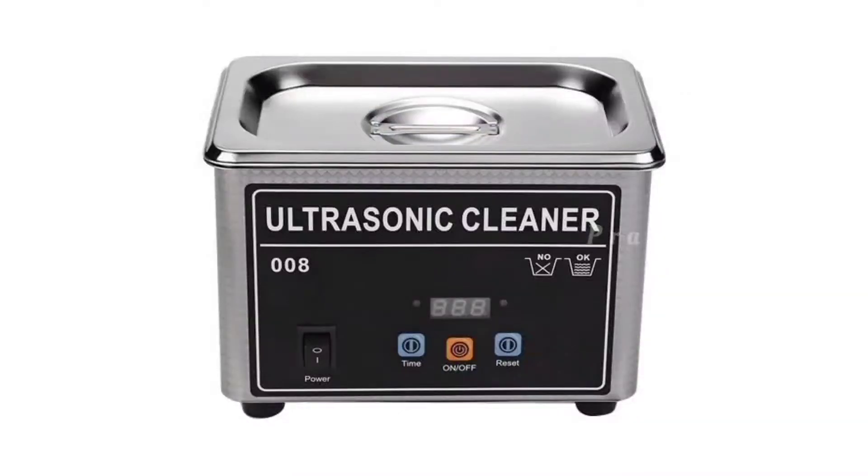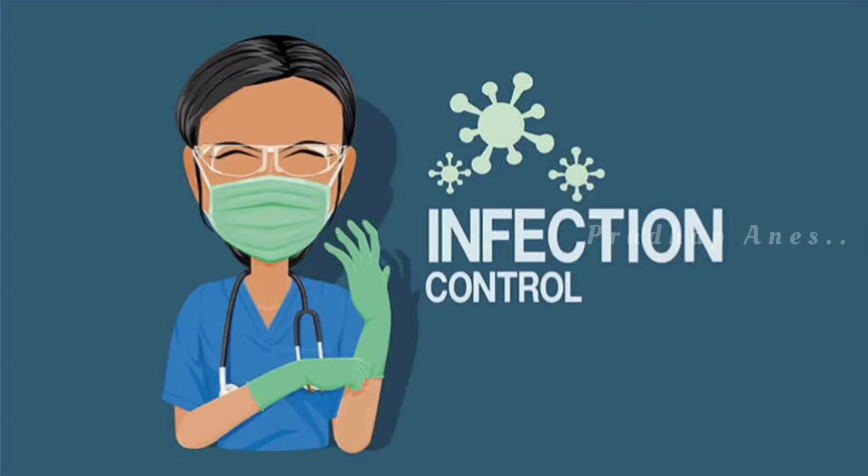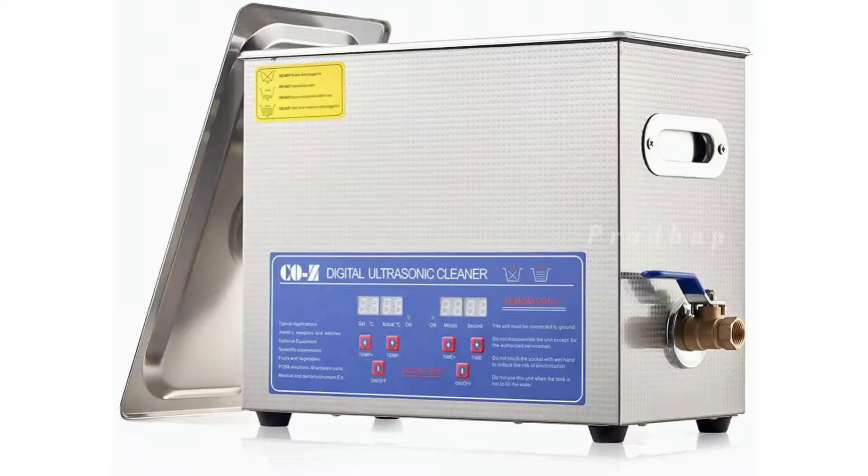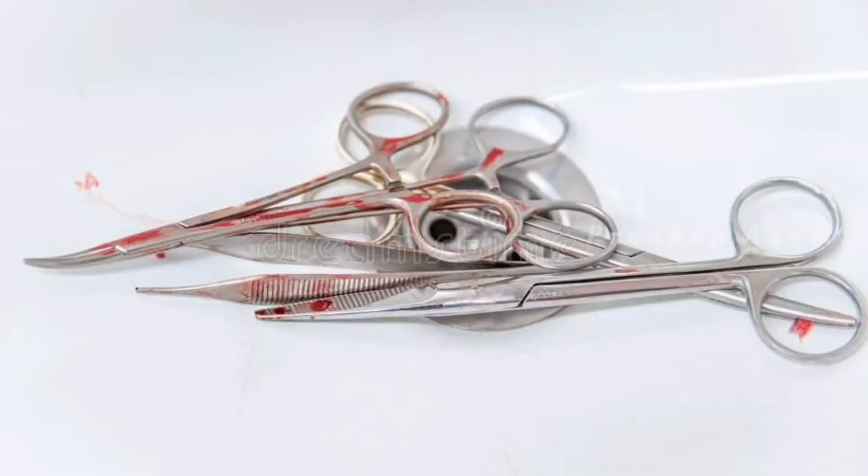These cleaners improve overall infection control and productivity by providing a safer method that is more efficient than manual cleaning. Ultrasonic cleaners easily and thoroughly remove blood, saliva, dirt, and other debris from the instruments without damaging them.